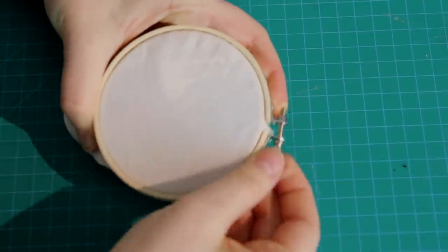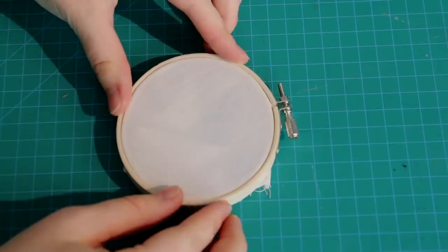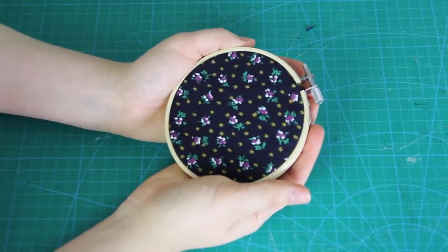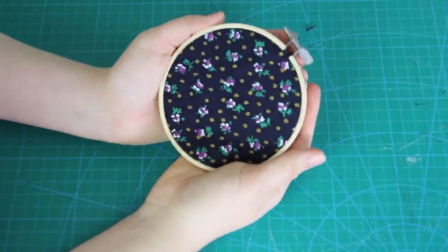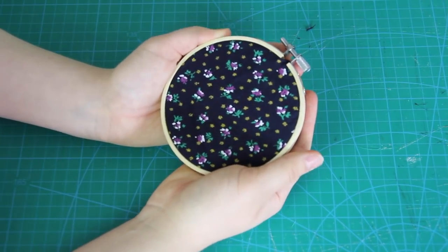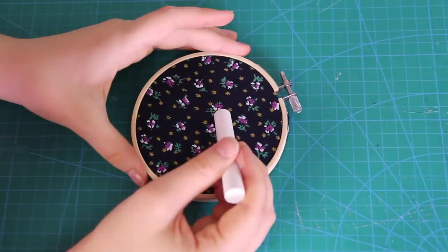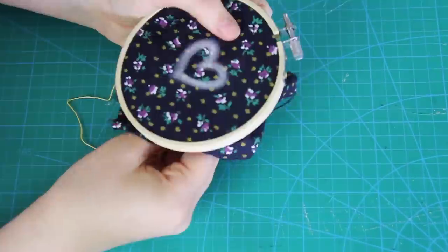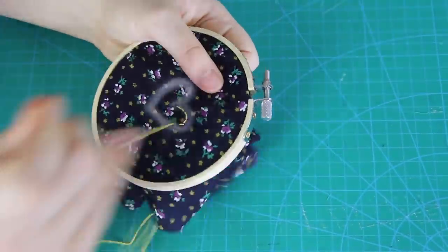Then I tighten the screw to hold it all in place. And if your fabric's really cute, you could even leave it like this — or you can paint on it, draw on it, or do some embroidery, which is what I'm going to be doing in today's video. I'm going to do some time lapses for a couple of the hoops I made, showing you some essential stitches that I use all the time in embroidery along the way. So let's go!